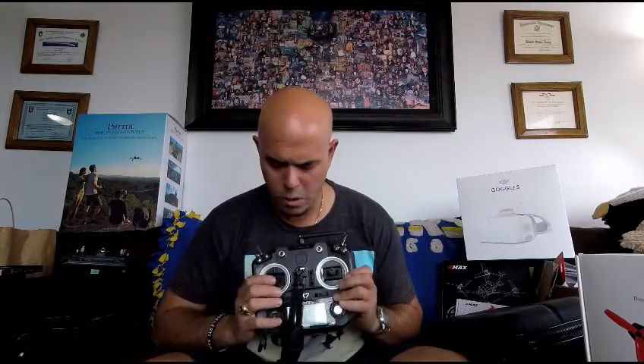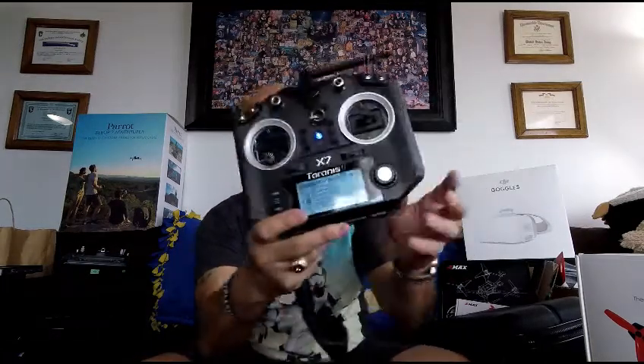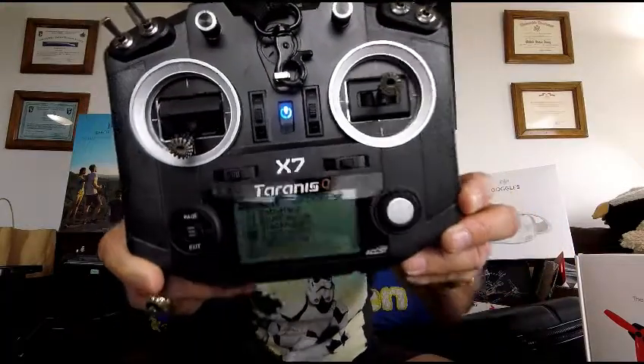Here's a look at my Taranis QX7. I modified it slightly — I put Hall gimbals in and different stick ends on there. This is the controller that not only talks to you, but it's also got all of my models on there. If I go into my model selection, you can see I have multiple models, and I can add quite a few more as well. From the operation to the feel to everything, this has definitely been my controller of choice — I wouldn't fly with anything else.